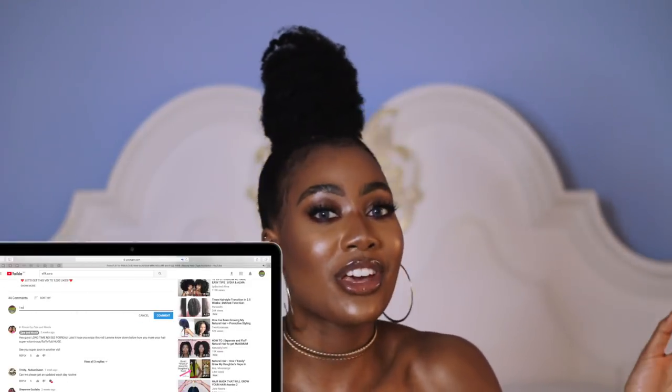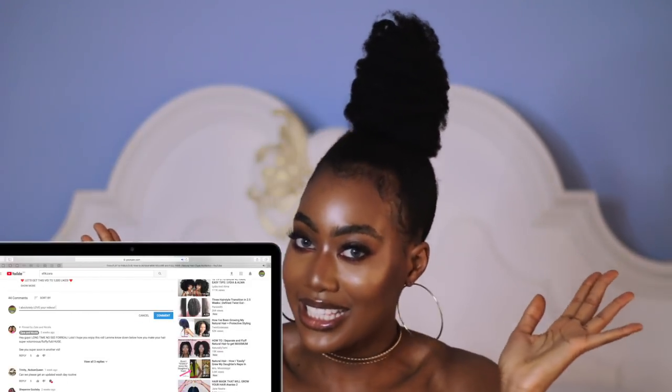Please stay tuned for the video, but before I get into the tutorial, give this video a big thumbs up — let's get it to at least 2,500 likes so I know you want more hairstyle videos. Comment down below and let me know what hairstyles you do on your hair, what other styles you think I should try, and share this video with friends and loved ones — especially those who are hairstyle challenged. Subscribe to our channel and turn on your notifications; you can be a Z-star and a member of the Zara Nicola TV fam.